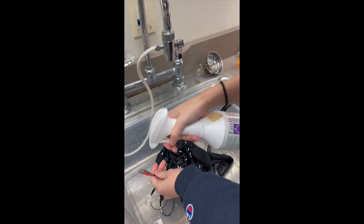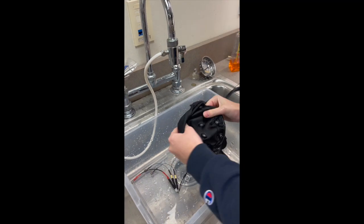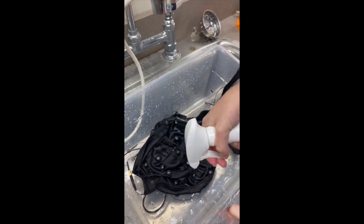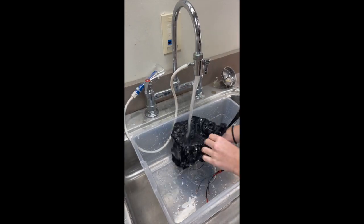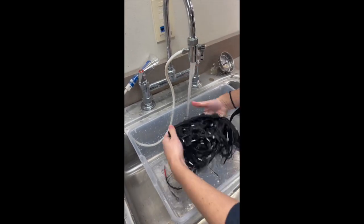Disinfect all electrode surfaces with the disinfectant Cavicide, which can be found under the sink. Make sure the expiration date is still intact, then spray the Cavicide all over the cap and wait at least three minutes.